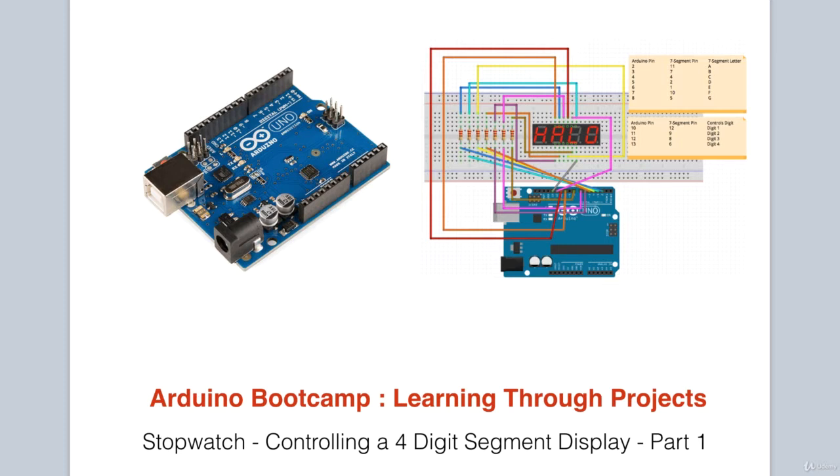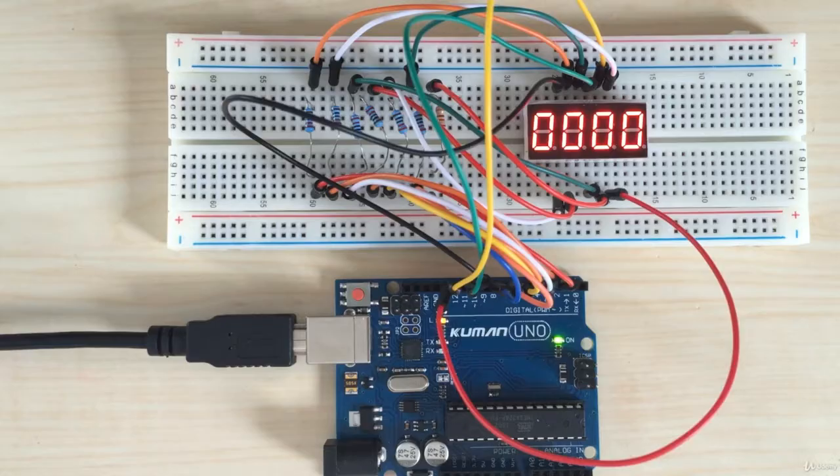This is building up to our stopwatch project and will utilize the 4-digit 7-segment display. After completing the circuit, a user will be asked to enter a 4-digit number and then it should be correctly displayed on the 7-segment display. There is quite a bit of wiring in this circuit, but it is great to understand how to interface with the 4-digit display.